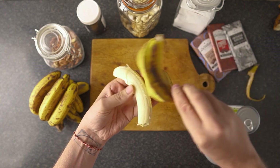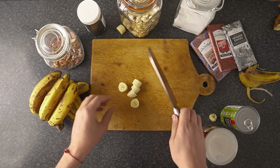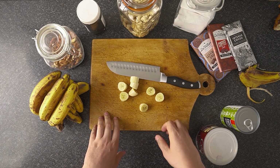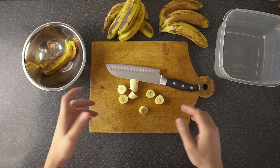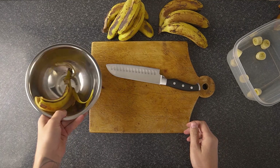Peel the bananas — keep the peels, you can make people trip or make compost with them. Chop them up, trying to get them roughly the same size so they'll freeze evenly. Grab some bowls to keep things organized, put the bananas in, and try to space them out evenly.